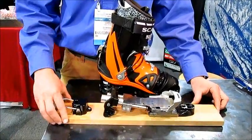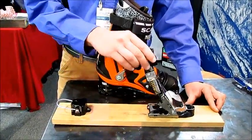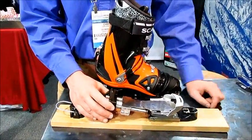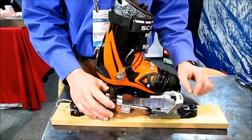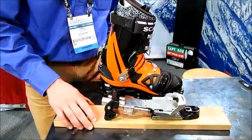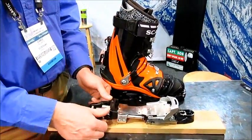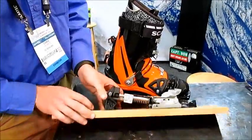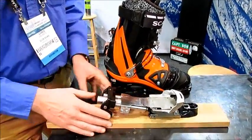So this is it. It's got a true free pivot mode for touring. You can see it's the same switch and mechanism as the Axle — nice, simple, and strong. It's got a true step-in, which I'll show you in a second, and you can adjust activity just like on the Axle.